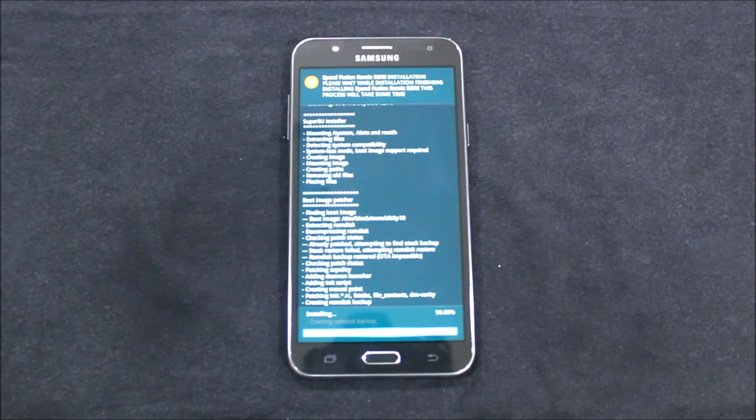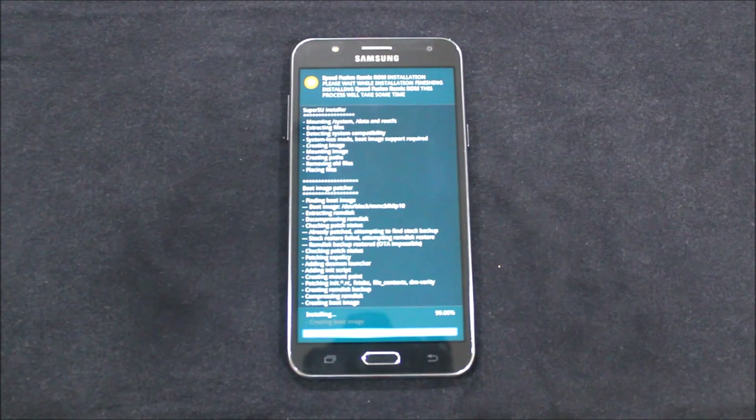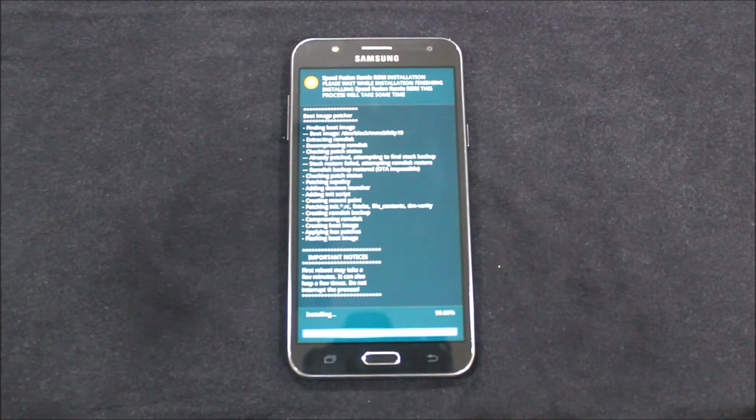I will not skip this video or fast forward — those things I don't like — because you people just need the real time. So if I fast forward and your phone gets stuck somewhere, I cannot give a solution until I find what your problem mainly is.